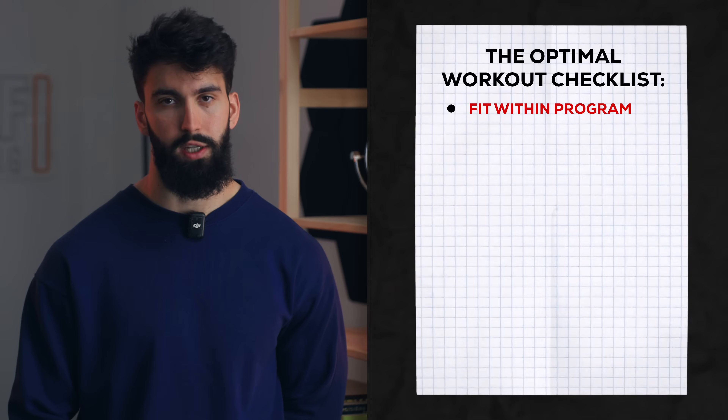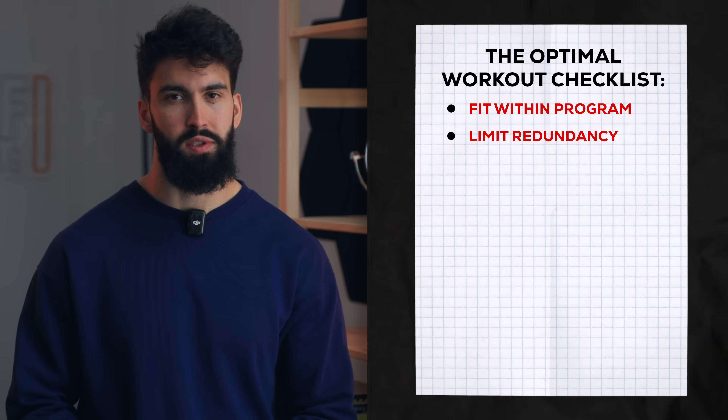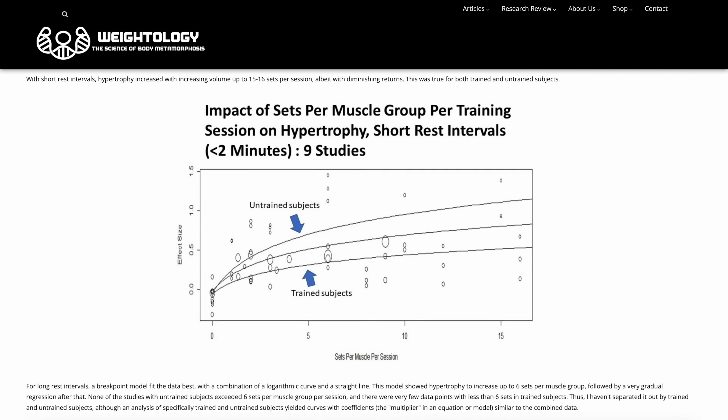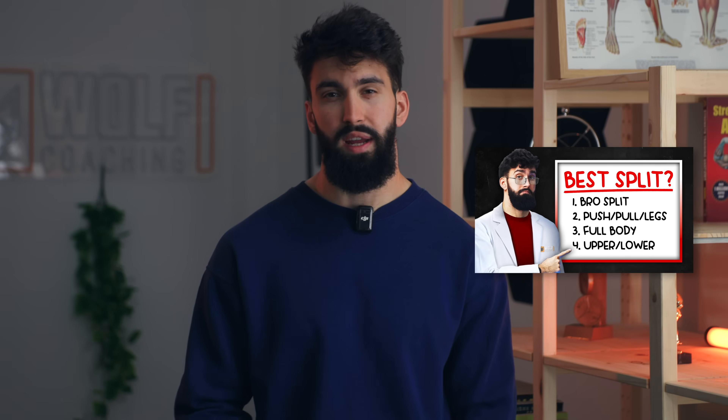A hallmark of any good training session for hypertrophy is that it limits redundancy. The reason that low-volume programs can work reasonably well for hypertrophy is because your first few sets in a given training session or training week have the biggest impact on hypertrophy. Then, as you add more and more volume, you get diminishing returns in how much hypertrophy that causes. So within a given training session, we don't just want to target one muscle group, because we get diminishing returns on each additional set for that one muscle.